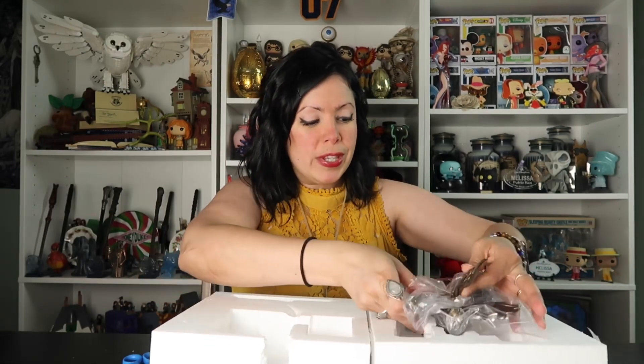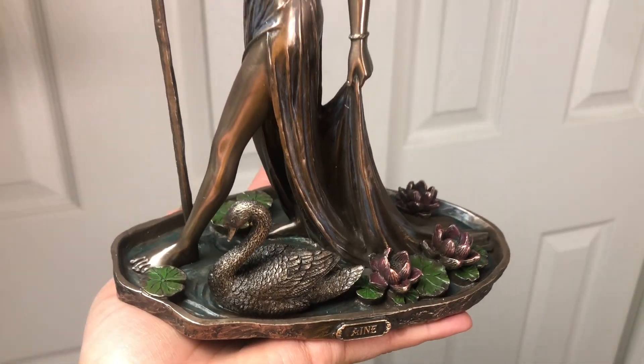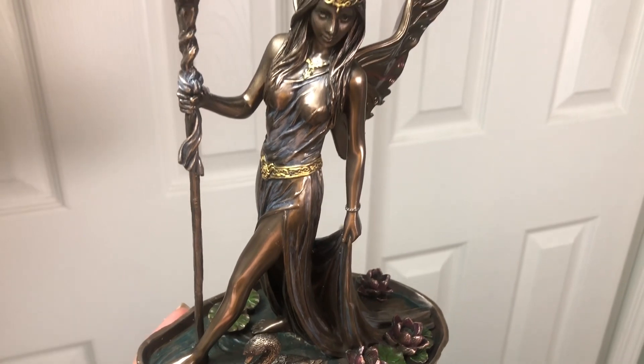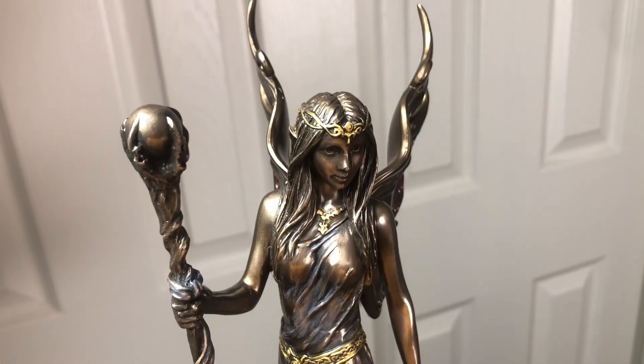Let's see what we have. These figurines or statues — anything by this company is typically on the expensive side, so I'm going to assume this is going to be the most expensive item within this collection. I have my scissors here to cut through the tape. Oh, this is pretty. We have what looks like a fairy. It says Aine — maybe? I'm not sure how to pronounce it, it's A-I-N-E. This is beautiful!